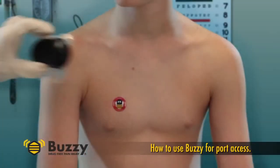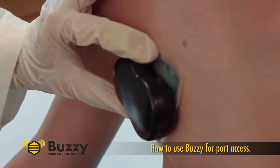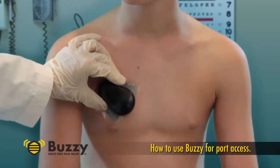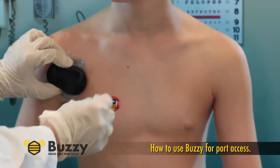A second method is to place Buzzy directly on the site for approximately 30 seconds, then move Buzzy laterally toward the axilla and press on a rib during cleaning and access.